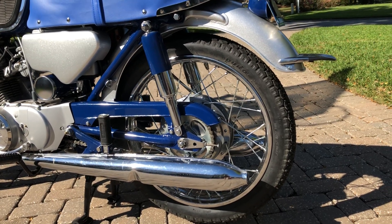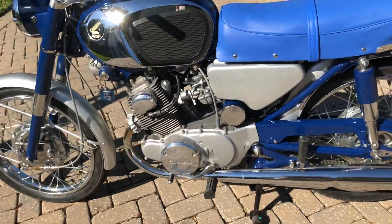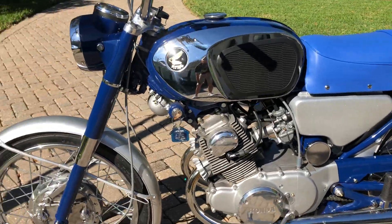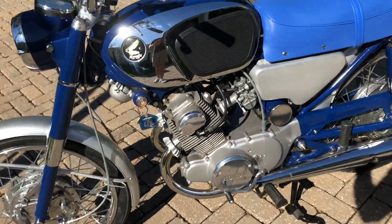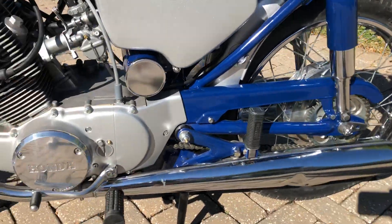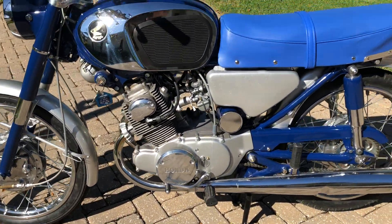We've got a new 428 size chain, 108 links as it should have, and a new battery. The bike runs as good as it looks. The fender and side covers are House of Color Orion Blue buried under a few coats of clear. All the chrome is in pretty good shape — there's a little bit of a battery acid stain on one muffler, but these mufflers are in really nice shape as far as chrome and dents go.